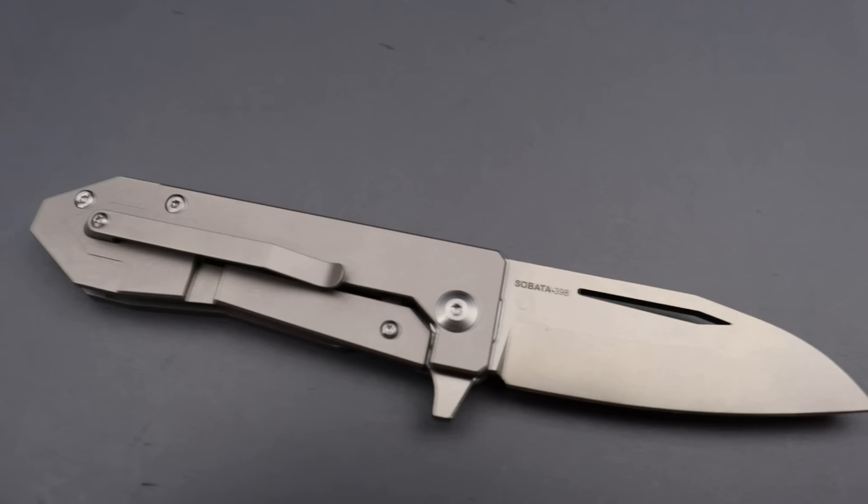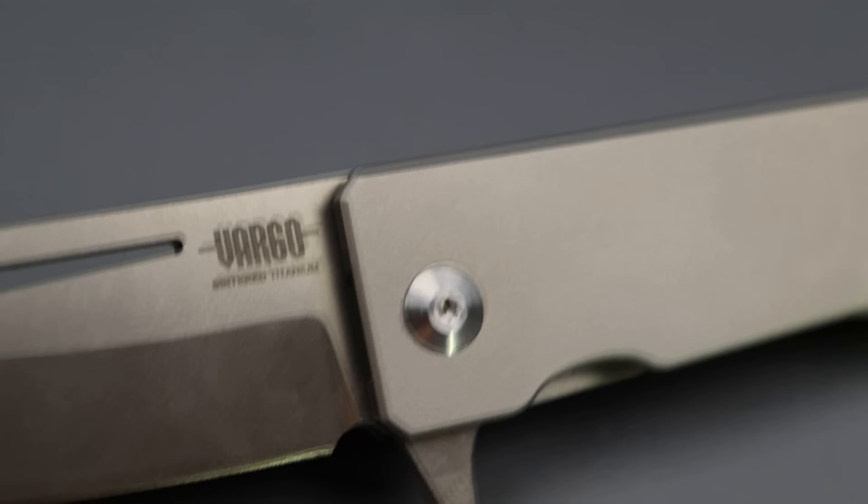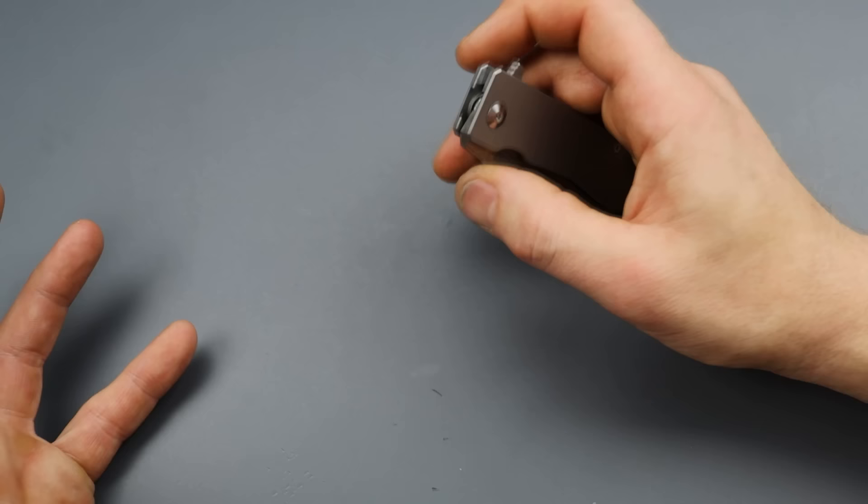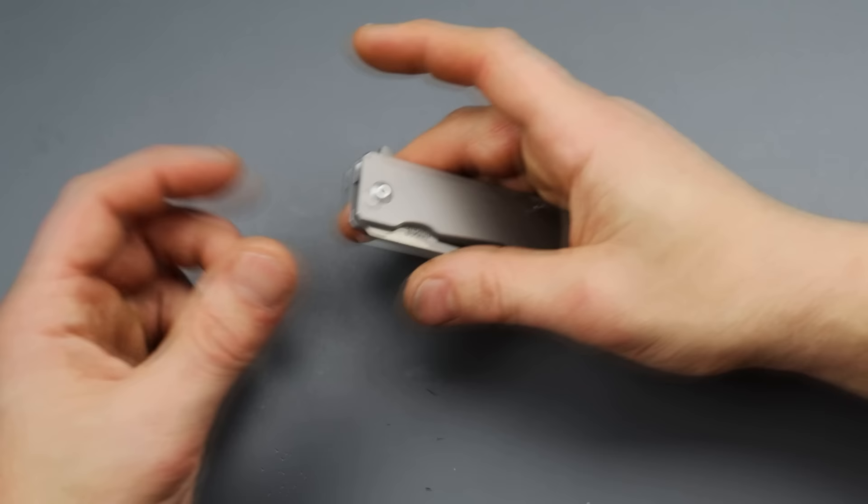The Teravantium — I do have a video sharpening that and talking all about it. I'm going to guess that it's similar to that, but I don't know. The thing is, I never really went into sharpening and testing this sintered titanium because of how bad the knife showed up.